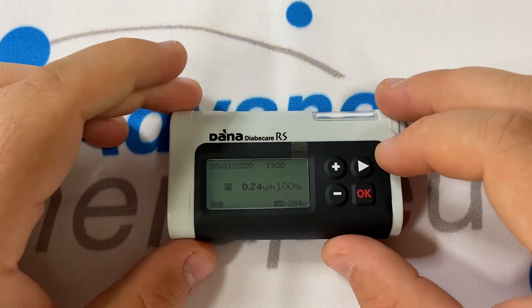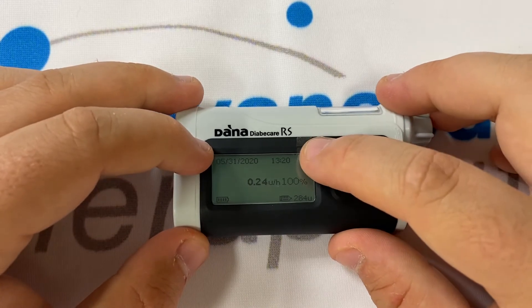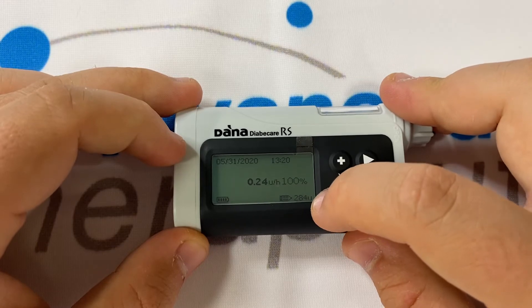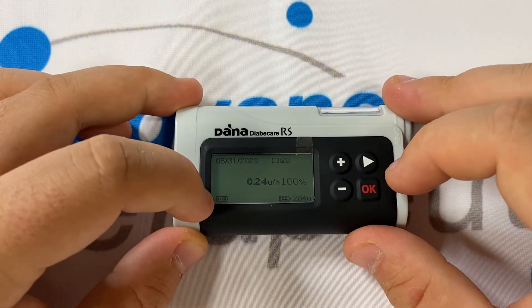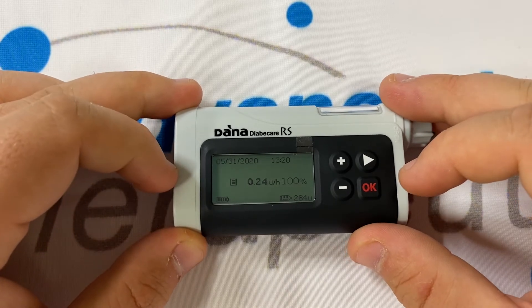The pump should have opened up to the home screen. On the home screen, you have the date in the top left, the time in the top right, the insulin indication in the bottom right as both a number and an icon, and the battery indication. The small flashing B just off left of centre tells you that basal is being delivered.